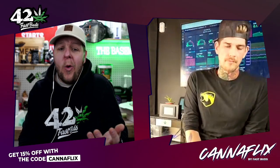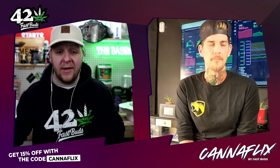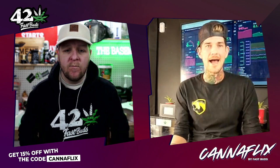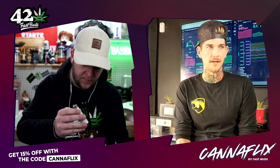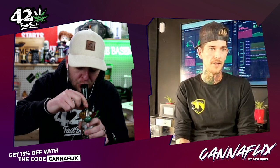Let's get into the science. Why is white ash bullshit? Why does it mean nothing? When you're looking at ash science — from tobacco to cannabis — there are several things at play that determine what color your ash is going to be as a final result.